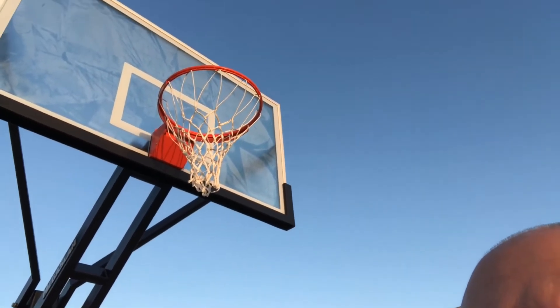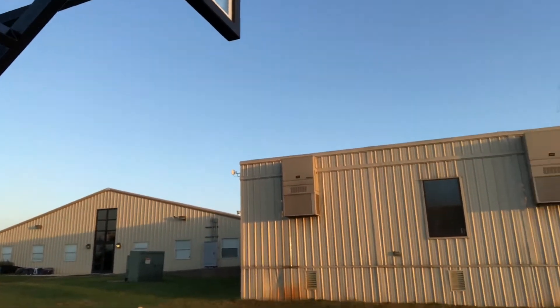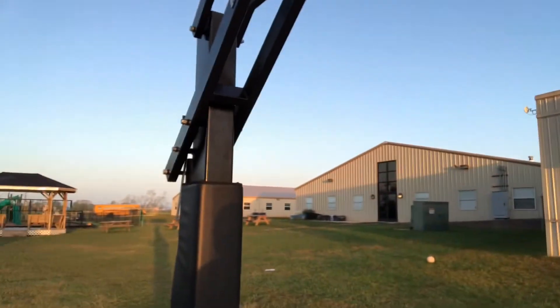Somebody must really like you guys. I could even dunk on this goal — I think it'd be okay. Look at that. Wow.